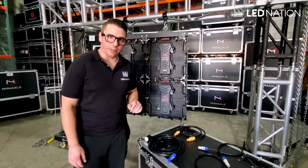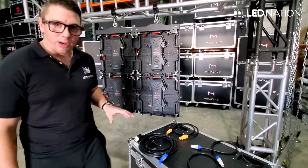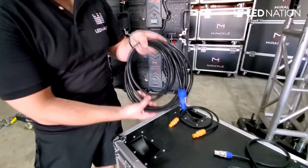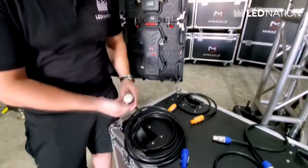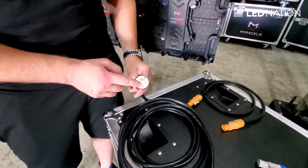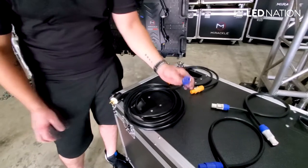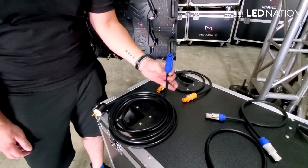Now let's connect the power to the LED screen. We have different types of power cables. You're going to be receiving a main power cable — this is the longest one — and on one end we have the Edison connector. This will connect directly to the wall or to the drop that you have. On the other end we have a blue power cone that goes directly to the panel.